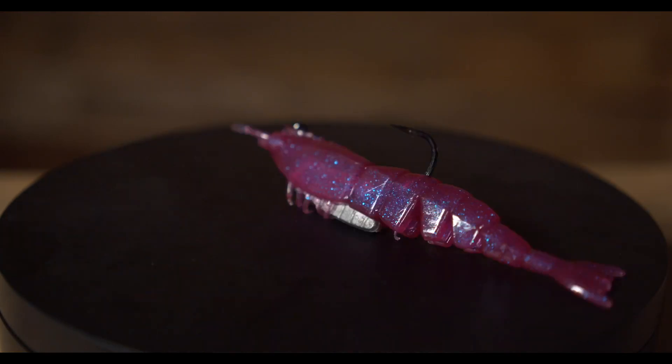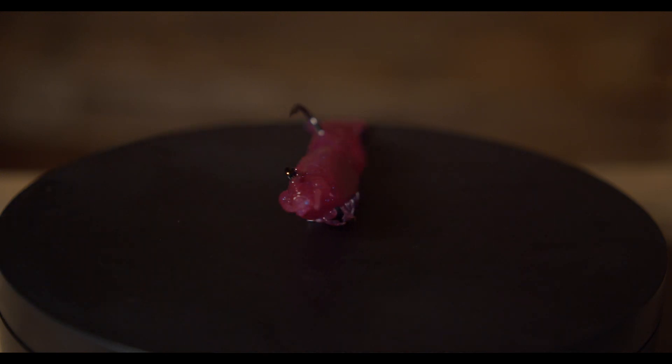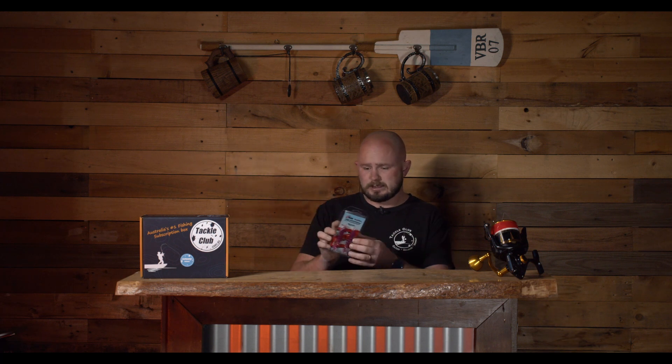Next, who doesn't like a fresh batch of shrimp or prawns? Here we have one from Z-Man — the Z-Man Easy Shrimp, pre-rigged with mustard hooks, ready to go straight out of the box. They are super tough plastics, and without a bib being a soft plastic, you just cast it out, let it sink down, and do little hops all the way back, covering the bottom part of the water column.